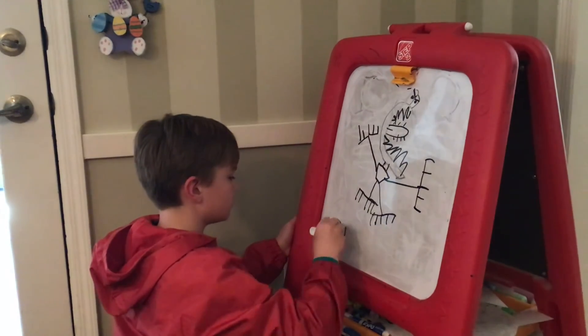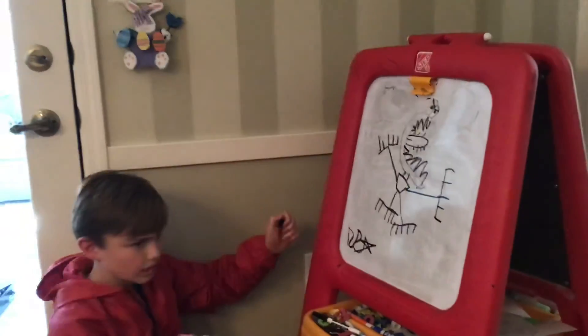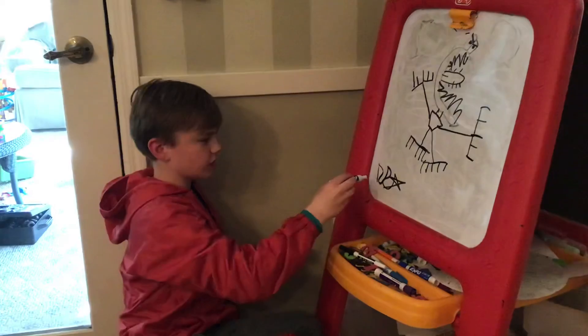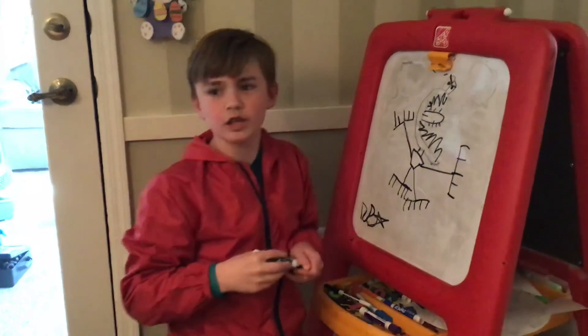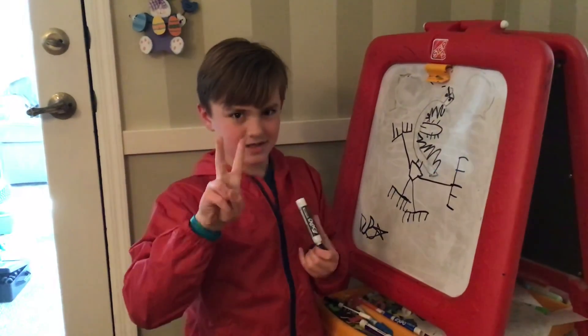And there's my drawing! Sign your name — make sure you use your signature. I hope you all enjoyed today's doodling lesson. Peace!